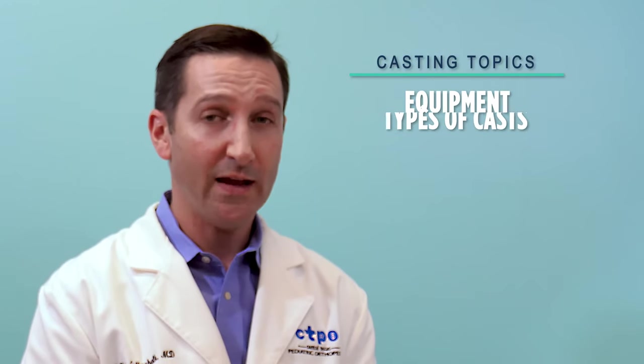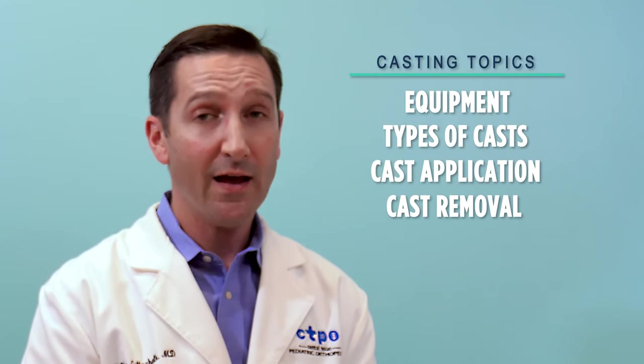We're going to talk about the equipment that we use, the types of casts we put on, as well as how we put the cast on and then the process of removing the cast. With any fracture that your child may have, it's going to depend on the type of fracture, the location where the fracture is, as well as your pediatric orthopedic provider to determine what kind of cast will go on.